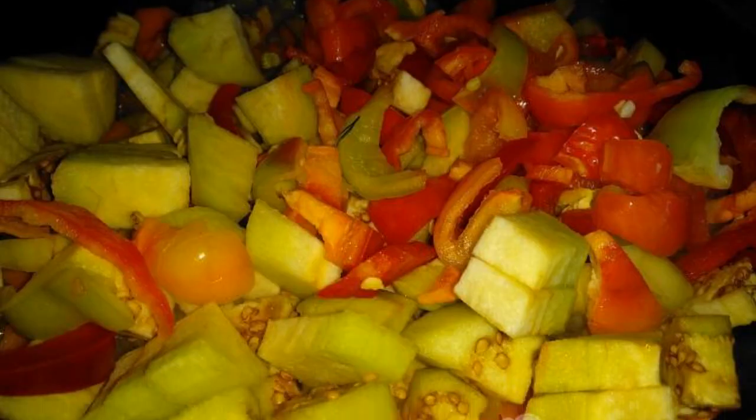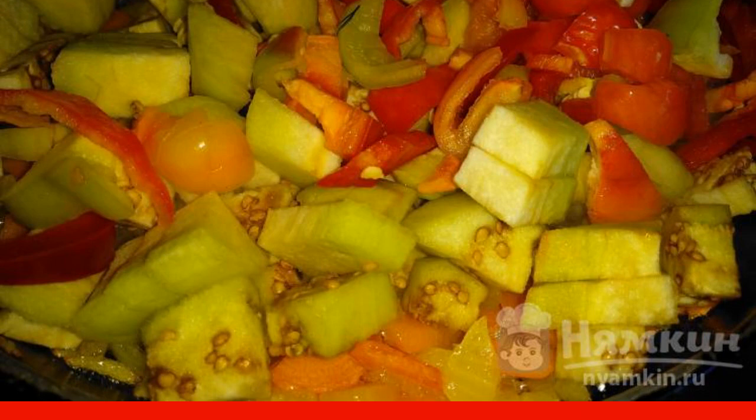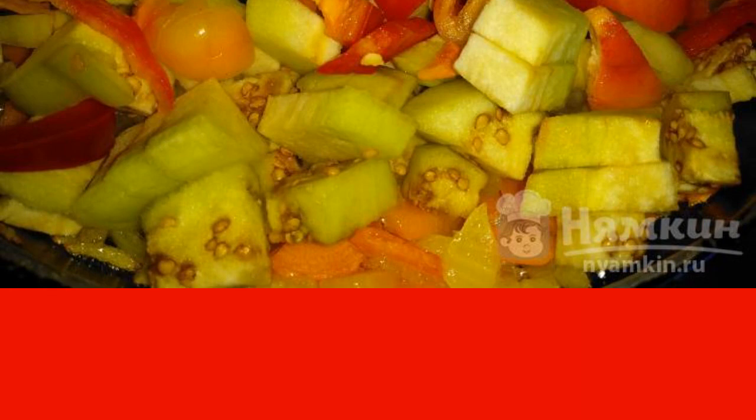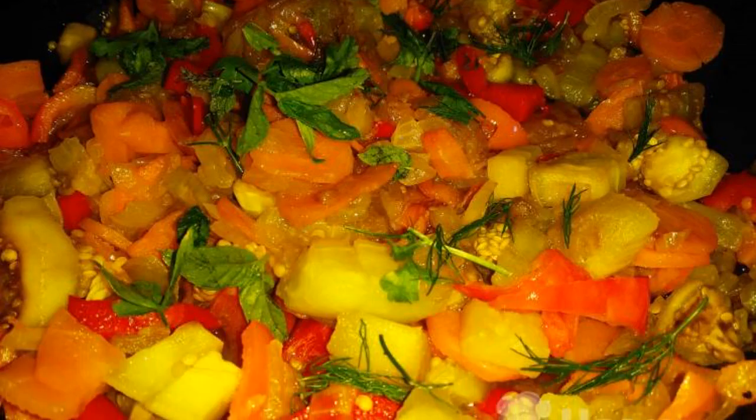Peel the eggplant and slice it together with the sweet pepper. Put it in the frying pan, pepper, and simmer until fully cooked for 20 minutes. Then pour in the soy sauce. Add mint. Enjoy your meal.